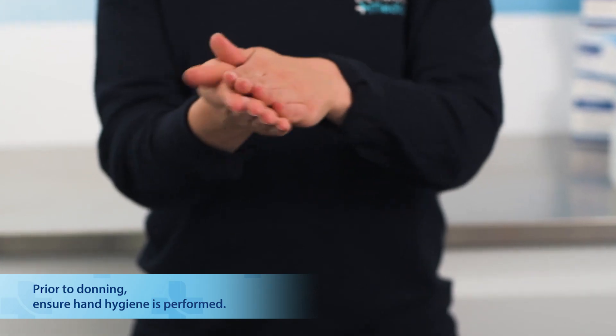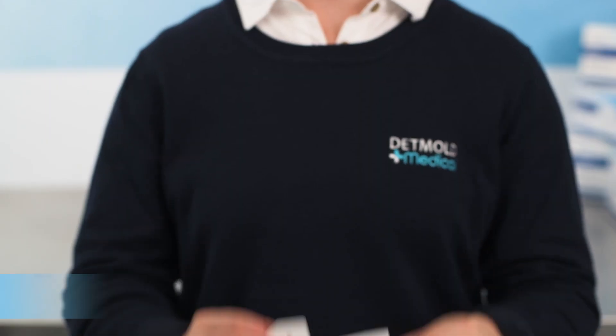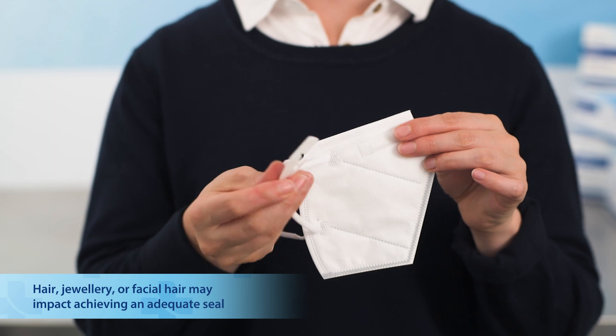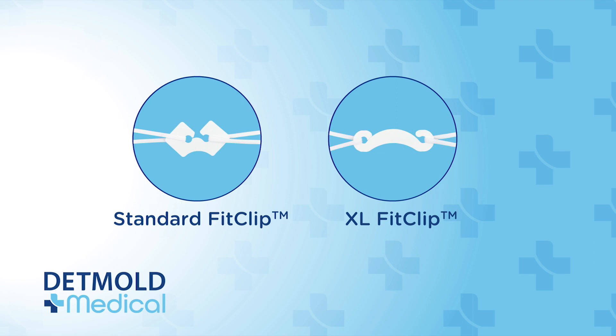Before putting on your mask, always practice appropriate hand hygiene. The Detmold Medical D95 respirator mask comes in multiple sizes. The fit clip will come attached to your mask, but there is also an XL fit clip available to provide extra length for your mask straps should you feel that they are too tight when fitting your mask.